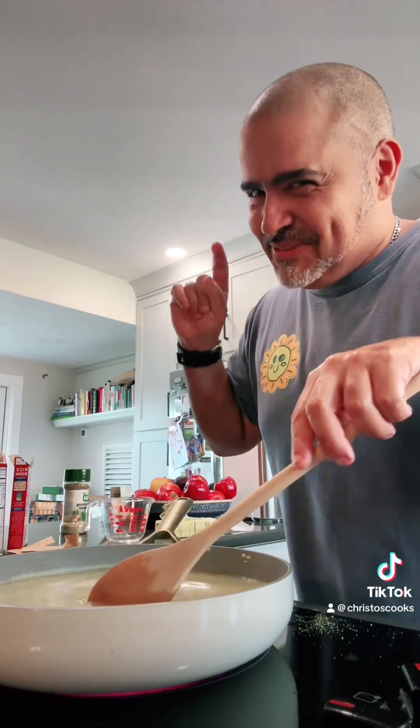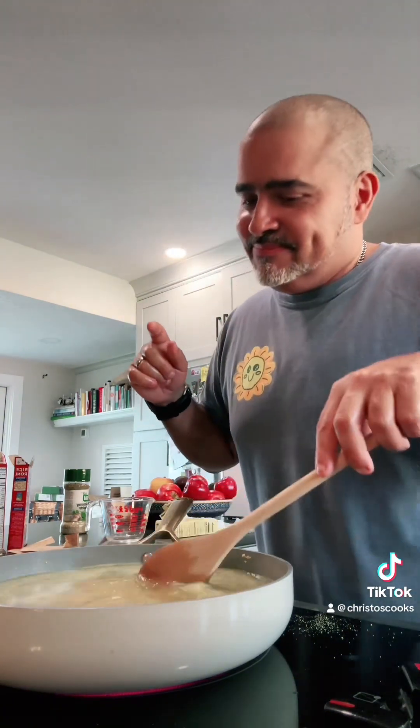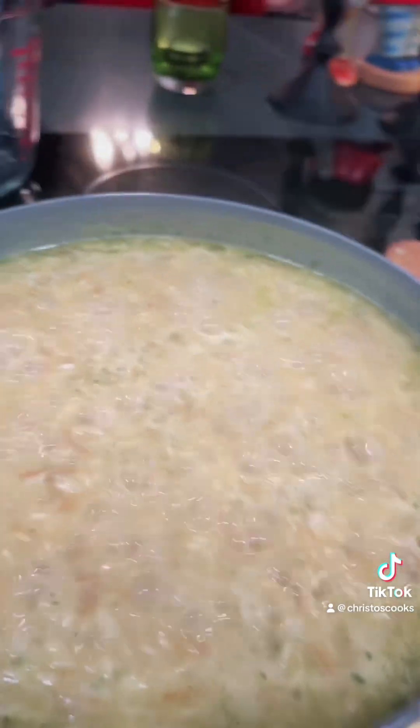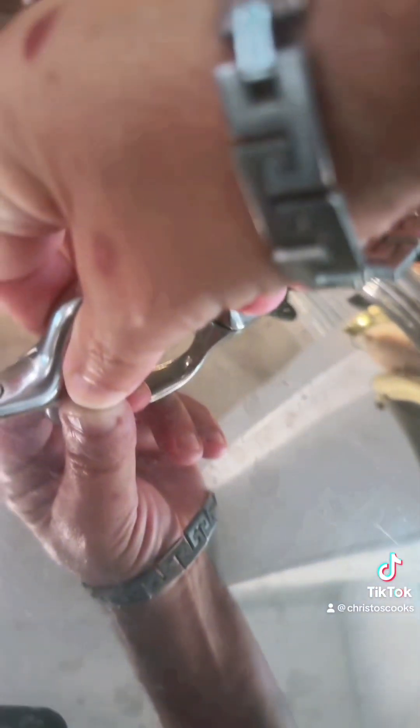Got the Christmas music on — Merry Christmas! It's called Nutcracker. Rice-a-Roni is boiling. Turn it to low and we cover it. For 20 minutes, guys — 20 minutes.